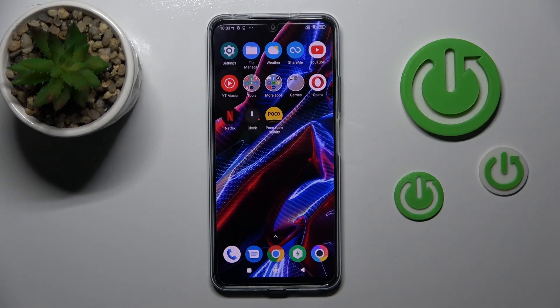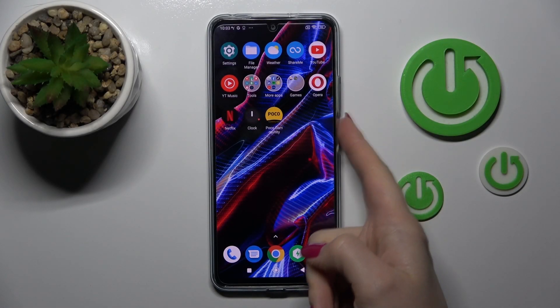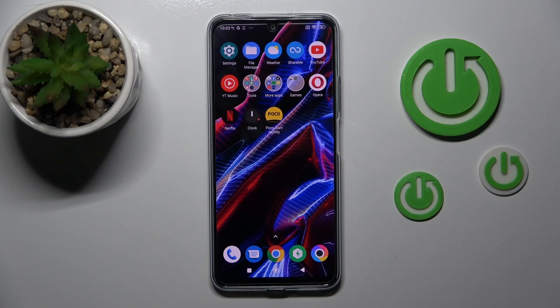Hi, today I'm from the Poco X5 and I'll show you how to link Google Assistant from the Power Key on this device.